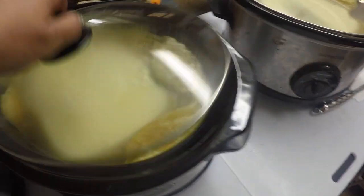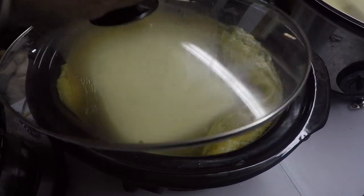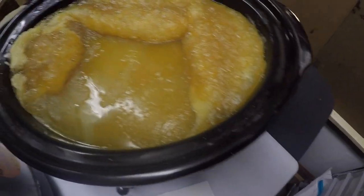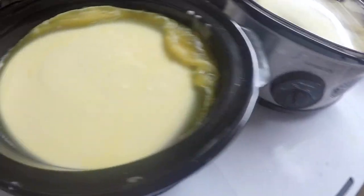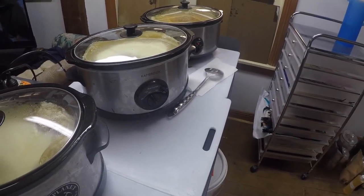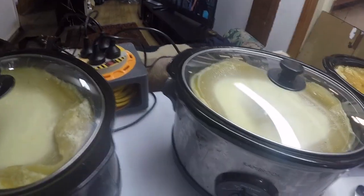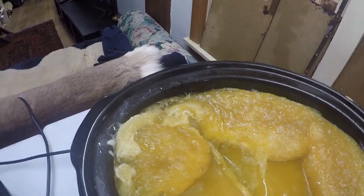While your soap is cooking it's going to go through some different stages. You want it to completely gel — in other words, you want it to look completely translucent before it's ready. You can see how around the edges of that last one it was still light colored in the middle — that's obviously not ready. The very end one I think is ready. I don't stir them at all until they reach that gel stage — I just leave them alone.